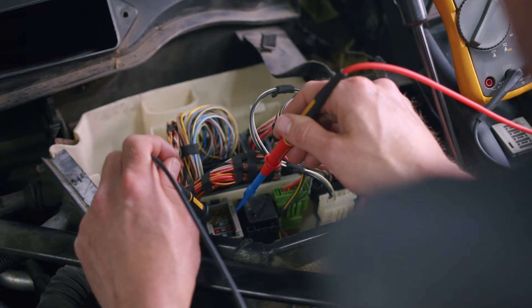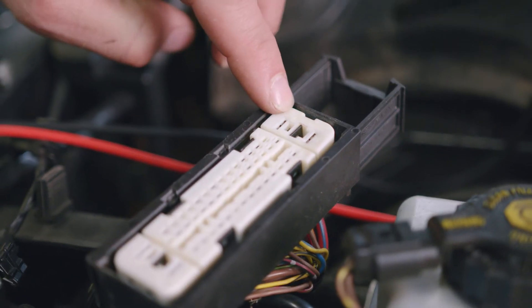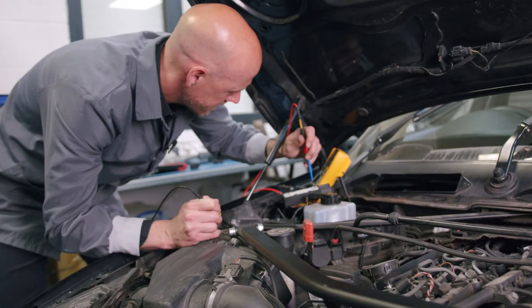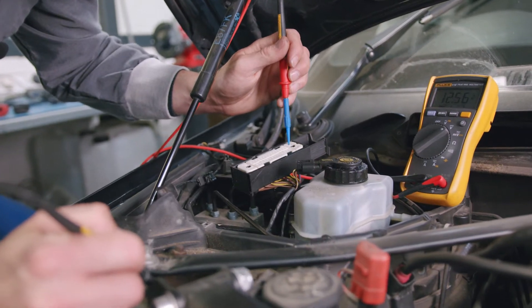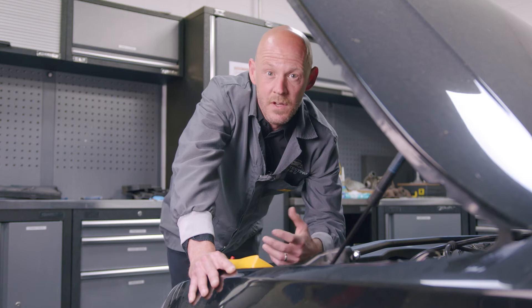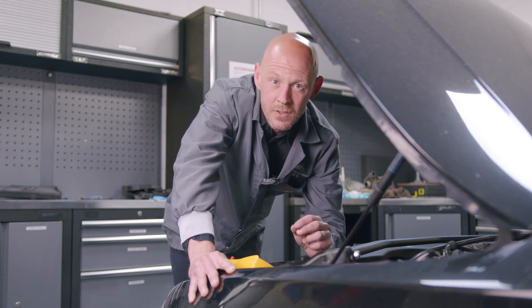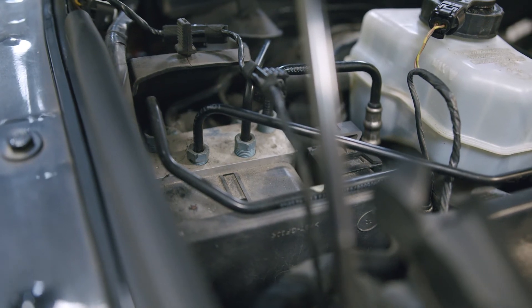If these fuses test fine, the next step is to check the 12V supply at pins 1 and 32 on the ABS control module. If the 12V supply isn't present with the ignition turned on, then you could have a wiring fault. If no faults are found with the fuses or the 12V supply to the ABS module, then this is a sure sign that your ABS control unit is faulty.